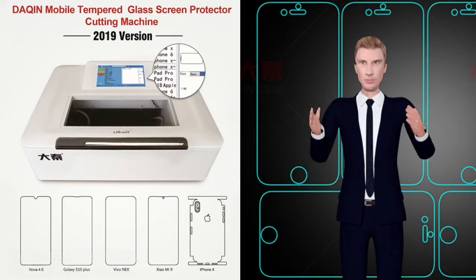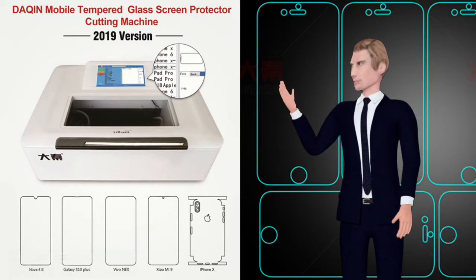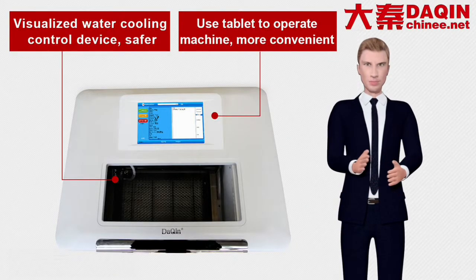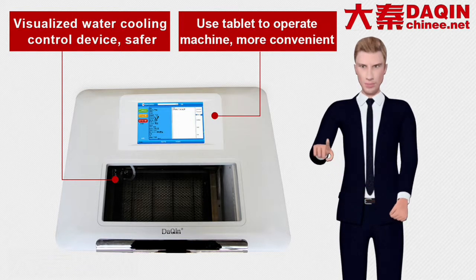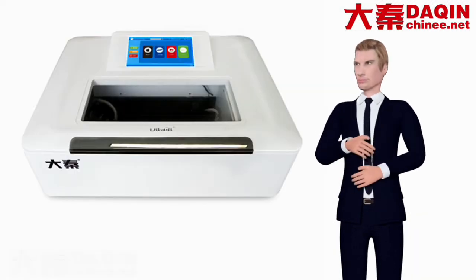In 2019, Daqin fully built-in touchscreen all-in-one tempered glass, nano-glass mobile phone screen protective film cutting machine, version 2019 release. The Daqin 2019 edition machine integrates the water pump, air pump, and fan inside of the machine to form an all-in-one machine, making the whole machine lighter.